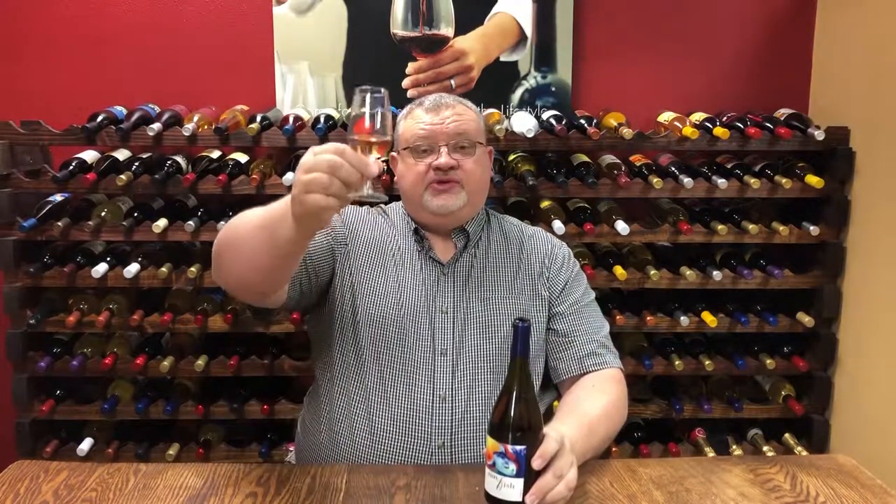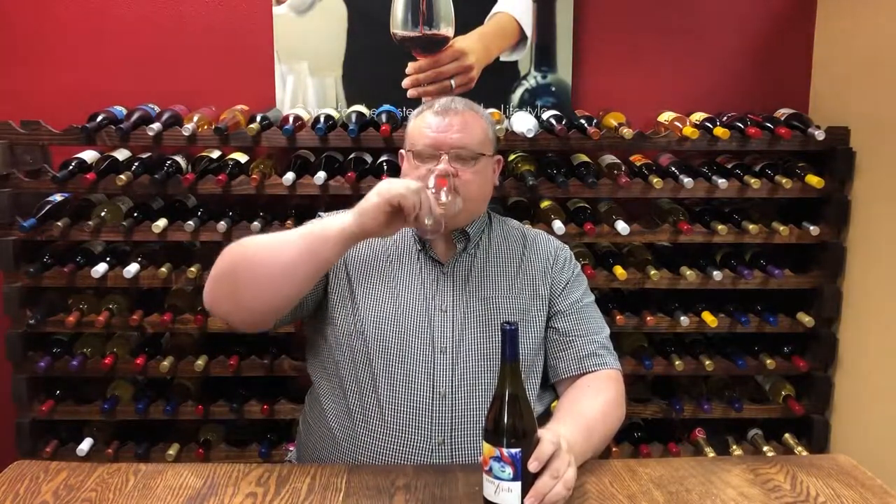A great mouthfeel for this new Sunfish 2017 Rosé of Grenache. Santé! And I will see you next time!